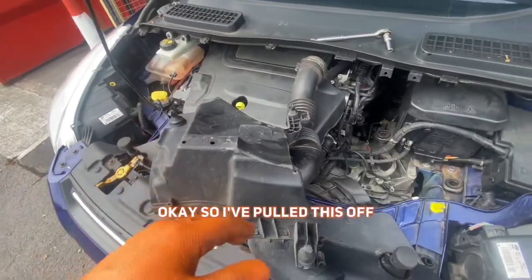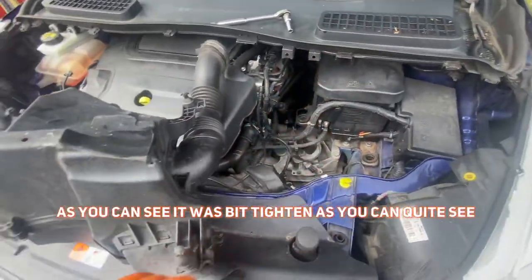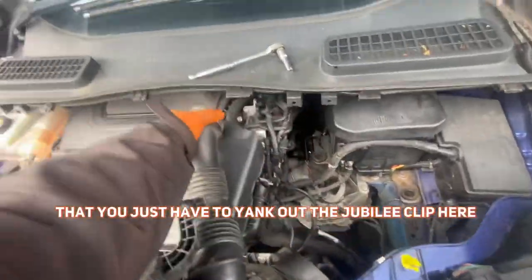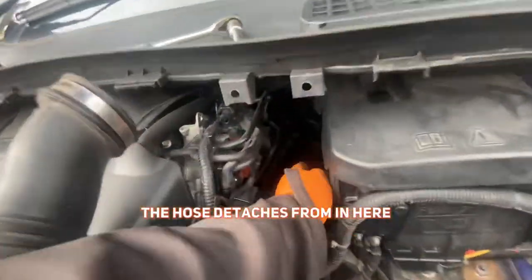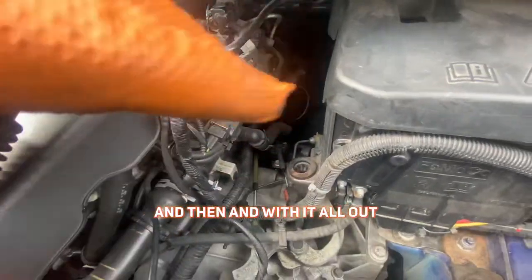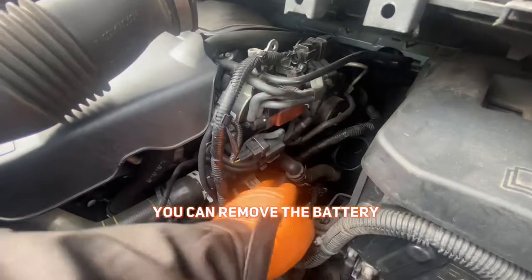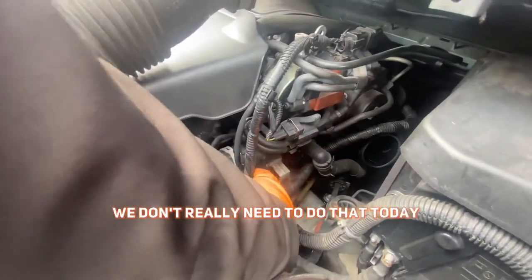So I've pulled this off. As you can see, it was a bit tight in there. It was held on by three rubber bungs that you just have to yank out, the jubilee clip here, and the hose detaches from in here. With it all out, here's the thermostat housing. You can remove the battery for a little bit of extra room, but we don't really need to do that today.